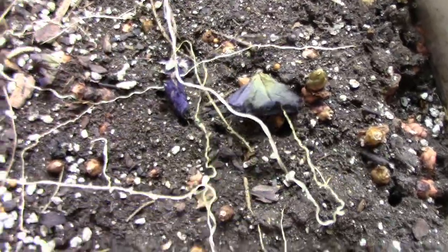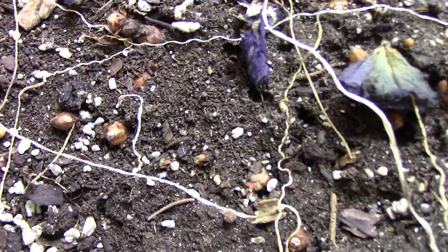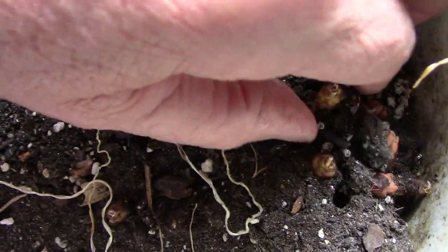After I shoot this little clip this plant will go back in a dark room that's fairly cool, and it's going to stay there until the weather warms up in the spring and I'm ready to put this thing outside.